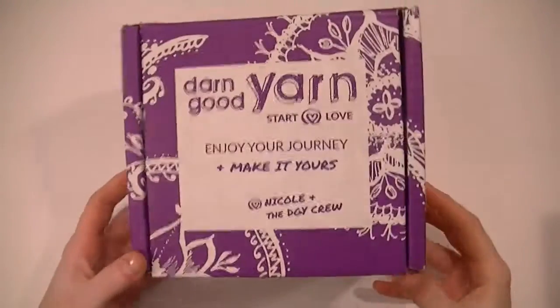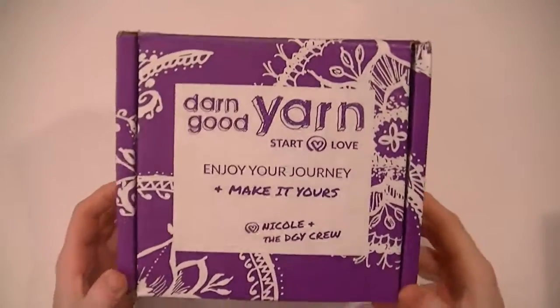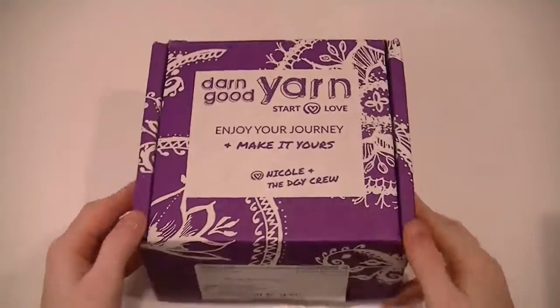Hey everyone! This is my yarn box subscription that I got for October 2018.